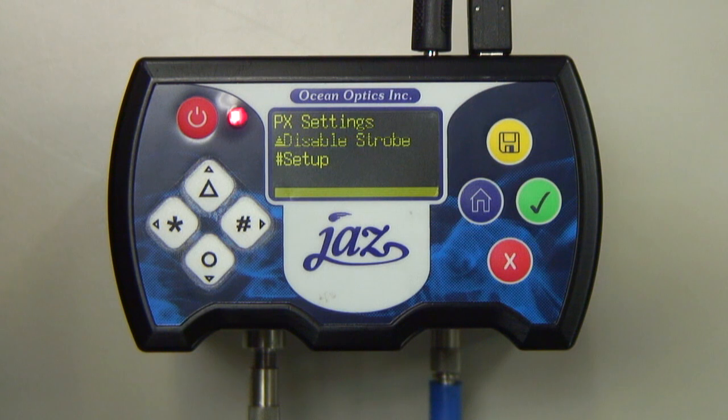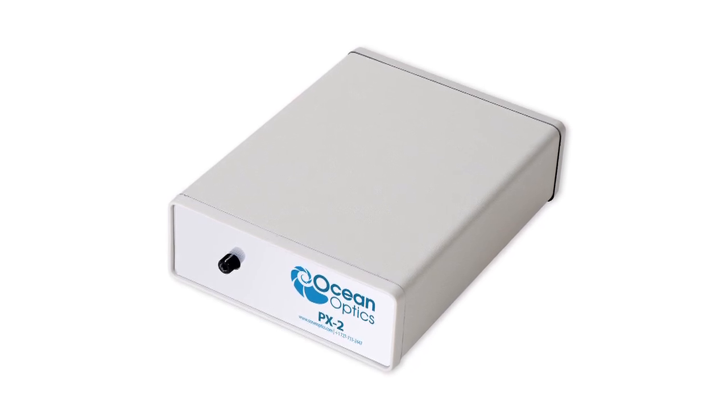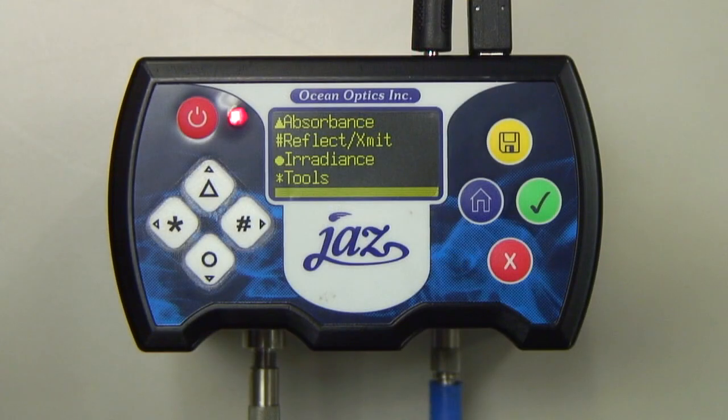Triggered Mode is also recommended for PX operation. In Triggered Mode, the PX is synchronized with the Stack Trigger. This is similar to the Legacy Single Strobe Mode used with the original PX2 Light Source, but the Jazz PX allows for multiple pulses per integration period.